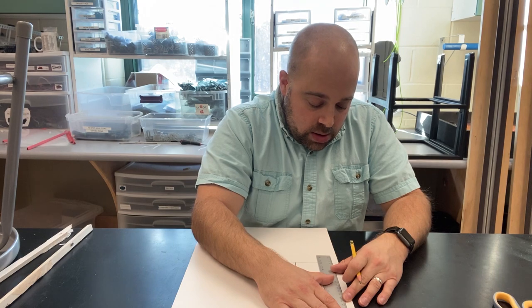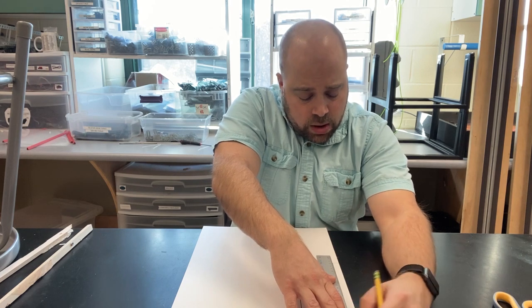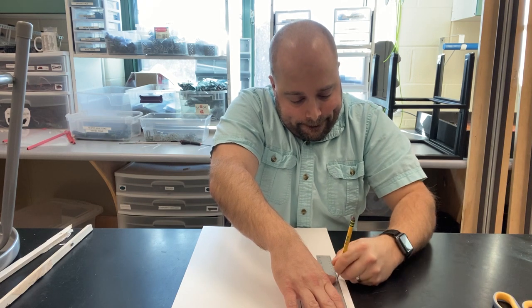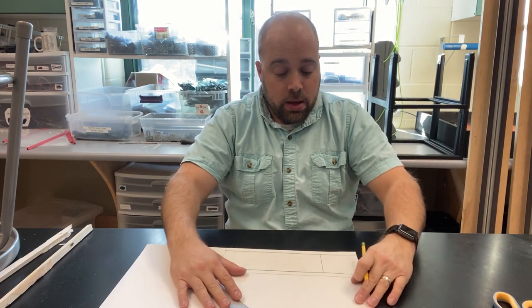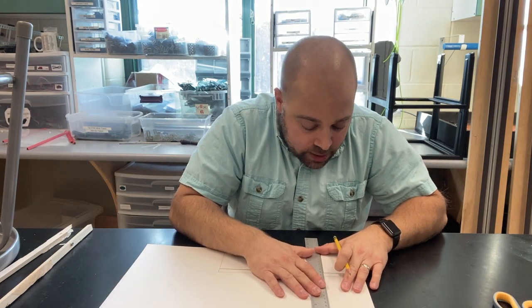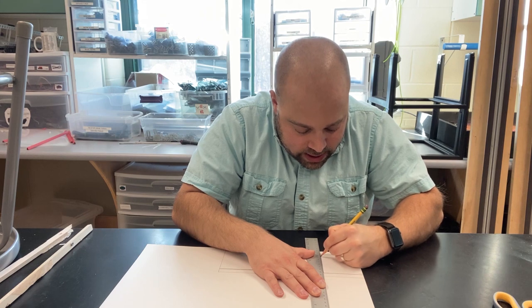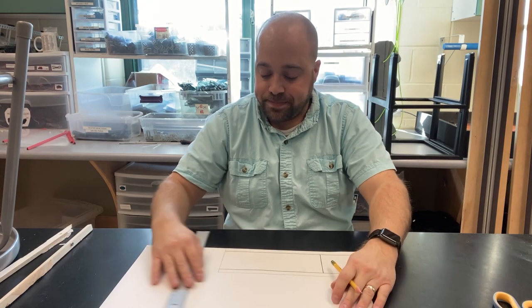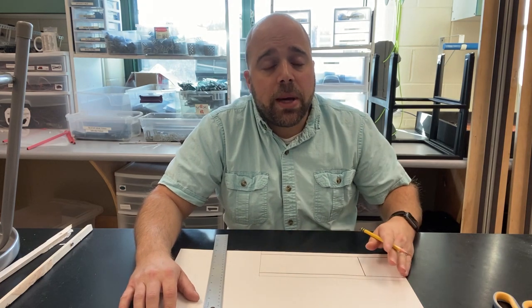We're going to use our ruler in that folding process as well. Do the same thing on the other side — line up the half-inch line as carefully as you can and score that line. Finally, score the line right here in the middle. It's important that you only score in between the two outer lines and not all the way to the edges of the main body panel. This is going to end up being the bottom of the main body panel, so if you want to decorate yours, flip the paper over and do your drawing on the opposite side.